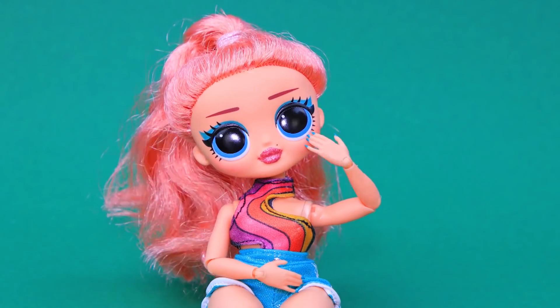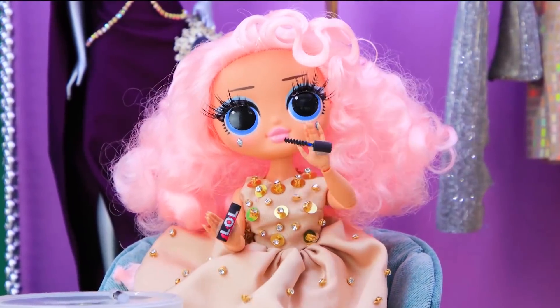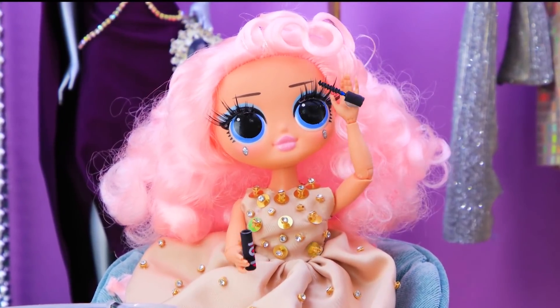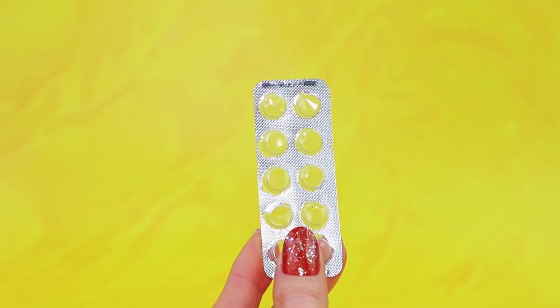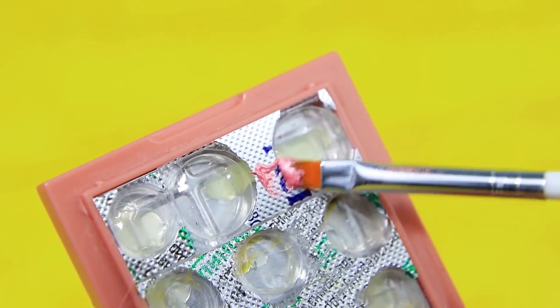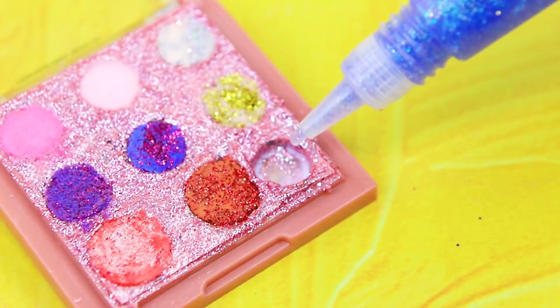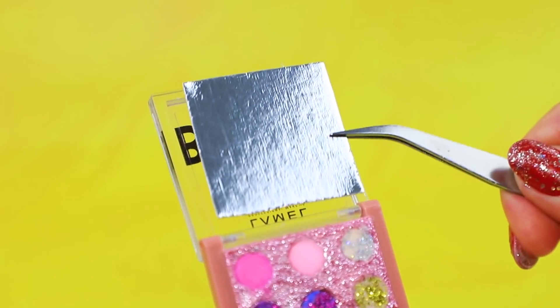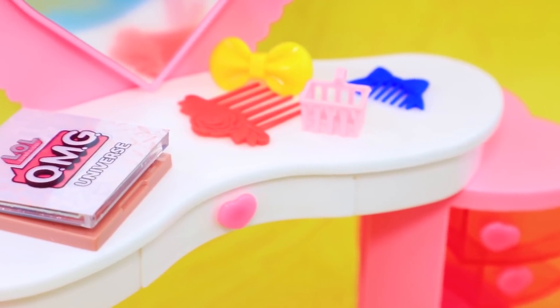Our dolls have been dreaming of getting new cosmetics for a long time! Lalalu will make their dreams come true! Take gold blush out of the container. We can make refills for a palette out of a blister pack. Paint it, add some sparkle, and put bright colors into the palette. There is a nice mirror on the lid. A new look every day? Easy!